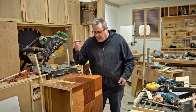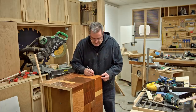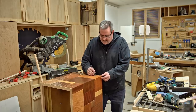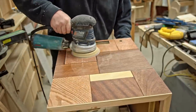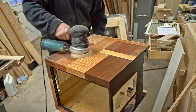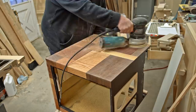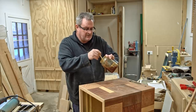I'm going to use the same marker trick around this hole to darken it up. Then the next thing is to sand the case with 220-grit paper on the random orbit sander, and then give it a couple of coats of Danish oil — let the first coat dry tonight and put another one on tomorrow.